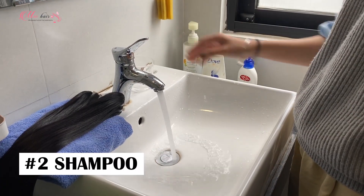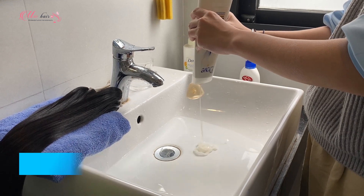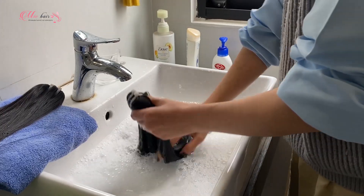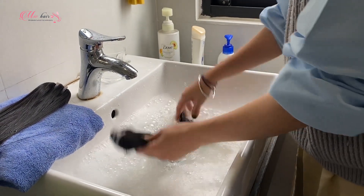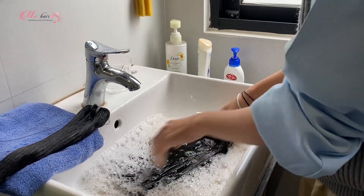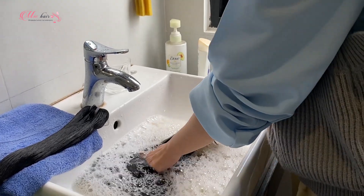Now let's wash the hair with shampoo. Mix the shampoo into the water. You don't need to use too much shampoo. Hold the top of the weft up with one hand, dip the strands into the water. Wash the strands with your fingers and make sure the shampoo is evenly distributed.